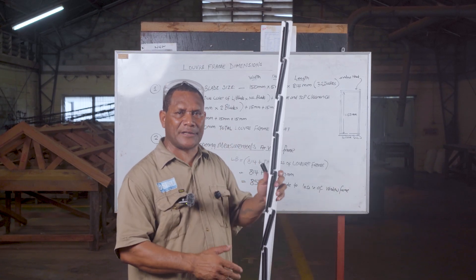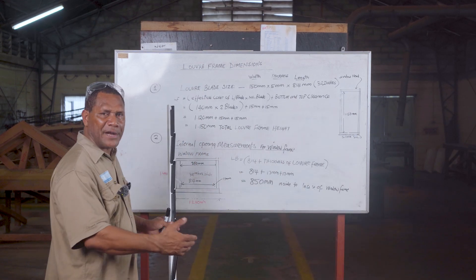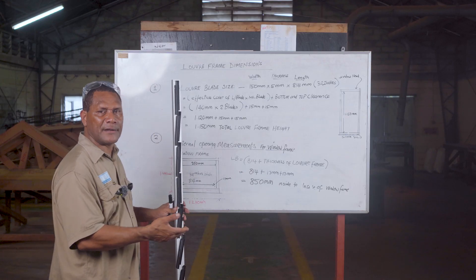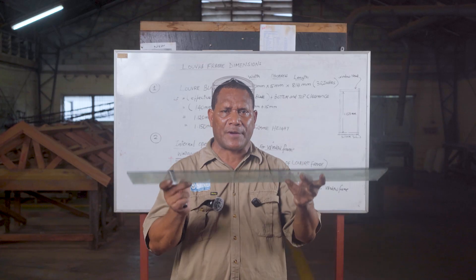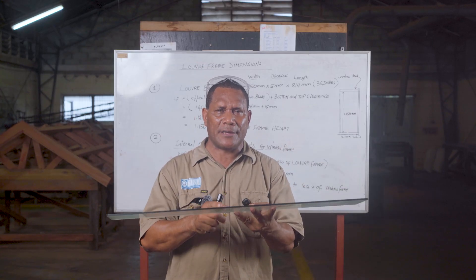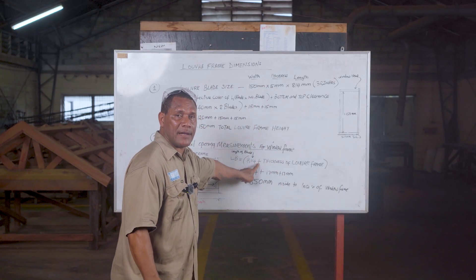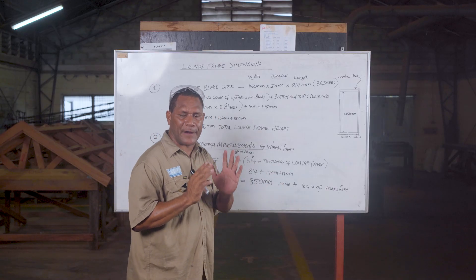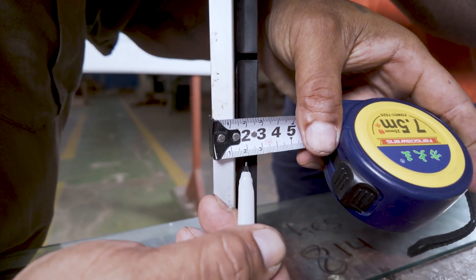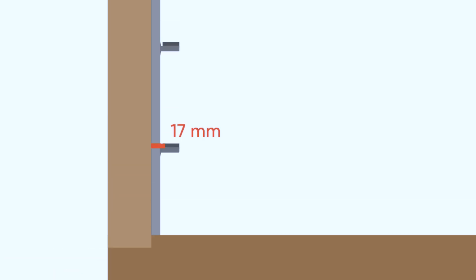Now that we have established the accurate height measurement inside to inside of the frame, we move on to find the window opening to fit the 32-inch blade inside. To start, take the measurement of the louver blade, which is 814 mm for 32 inches. Then add the thickness of the louver frame — the thickness where the louver stops on each side is 17 mm. So 814 plus 17 on one side and 17 on the other side gives a total of 850 mm.